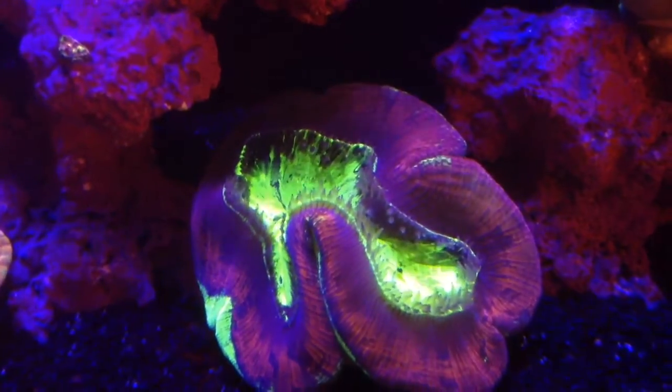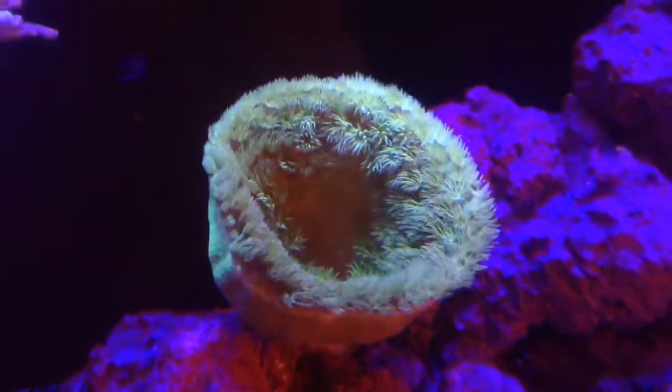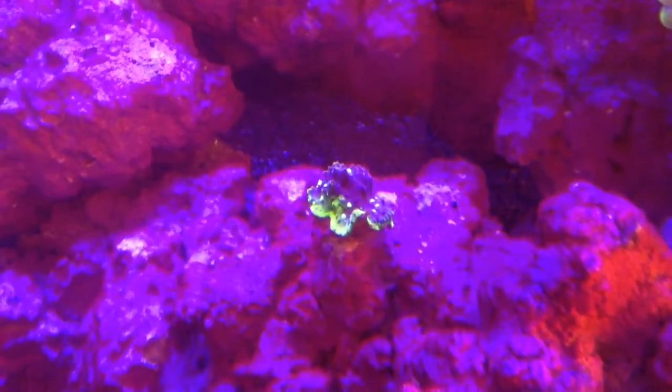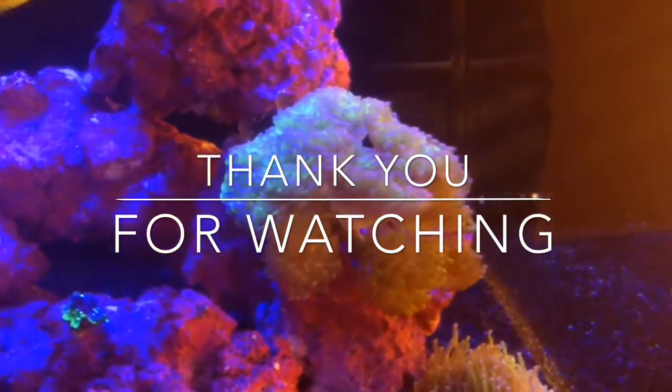With the orange gel filter. And guys, as always, thank you for watching, totally appreciate it. Mike, congratulations once again brother on 600 and many more to come. As always, thank you for watching — catch you guys on the next one.